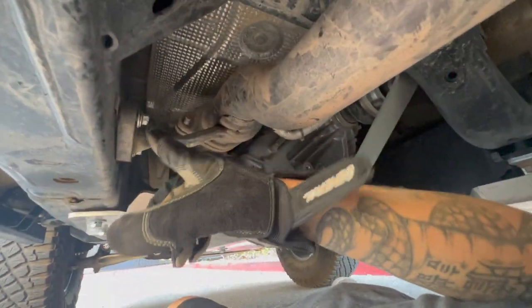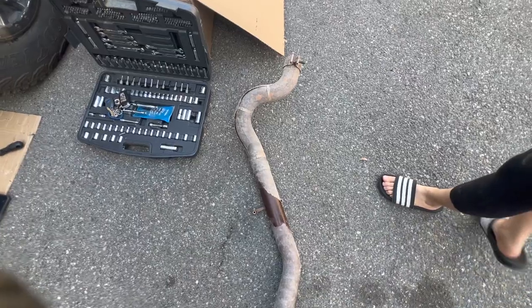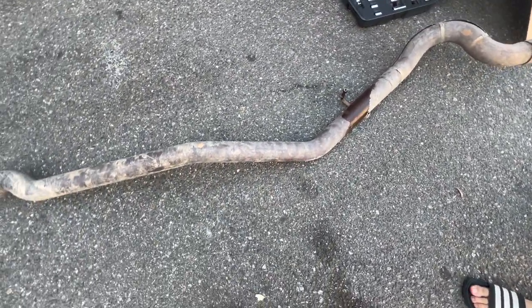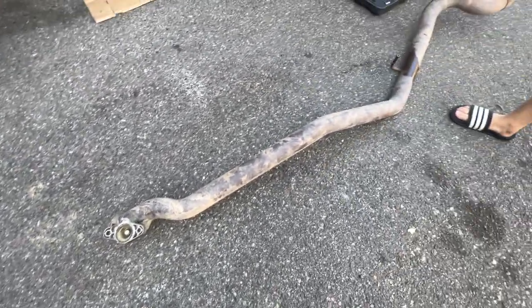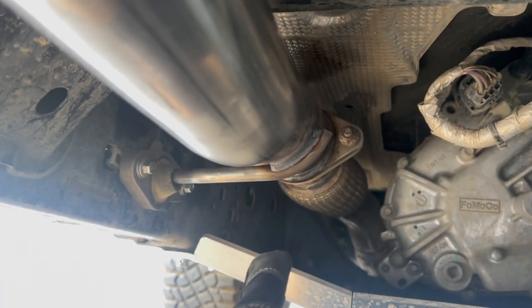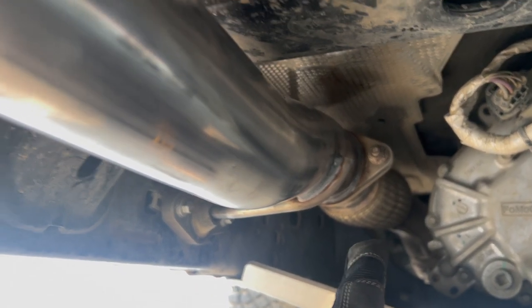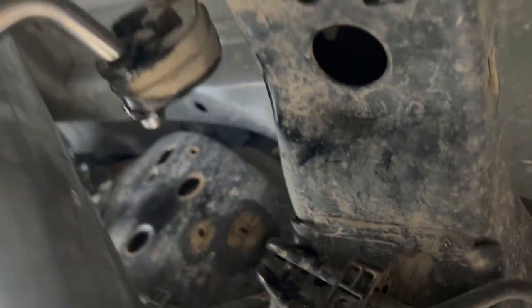We already removed the bolts and we already loosened up this one. So we removed the whole pipe and now we're gonna put the new pipe in. We finished putting the pipe in at the catalytic converter — it's now connected — and we also finished connecting the second pipe and hooking it up in the clamp right there.